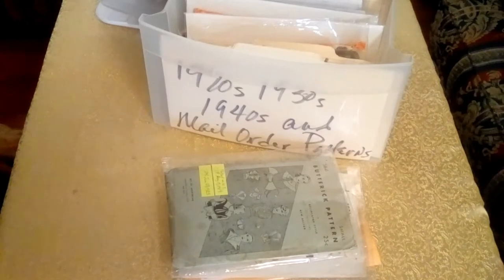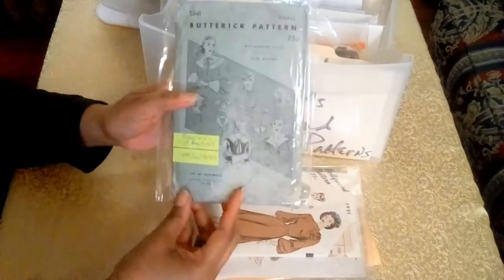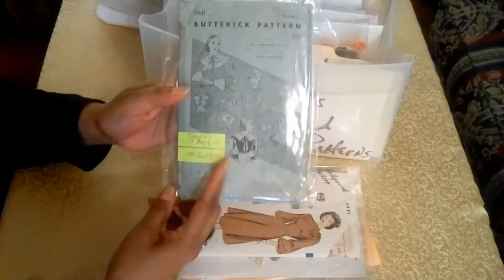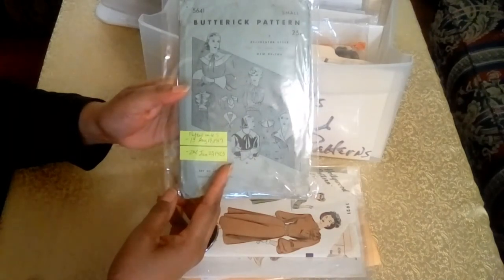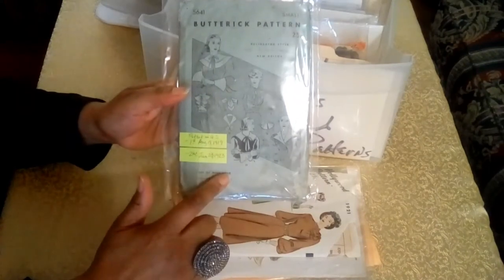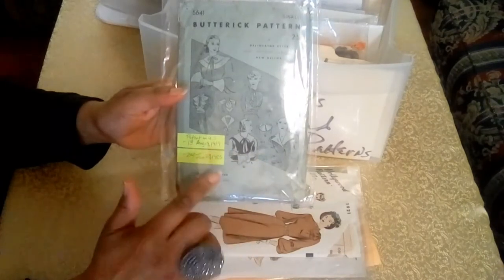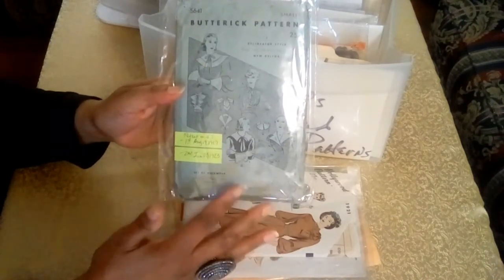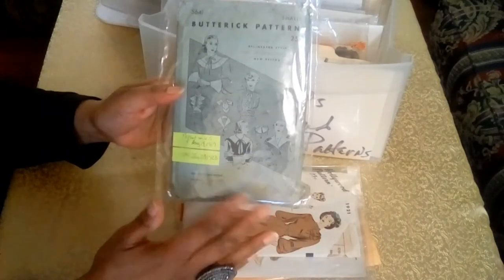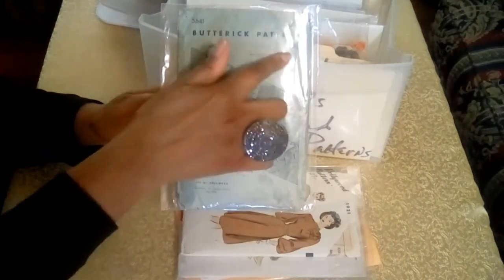The first patterns in the collection are from the 1920s. This first pattern is from Buttrick, and it was first patented in the U.S. on August 19, 1919, and the second time on June 23, 1923. I was able to access this information on the instruction sheet that came with the pattern. Without those dates, I would have been able to identify it as a 1920s pattern based on the garments on the cover, the hairstyles, and the pricing.